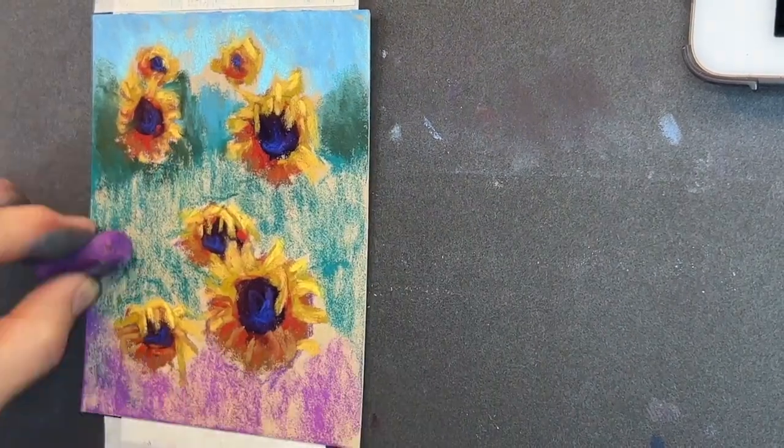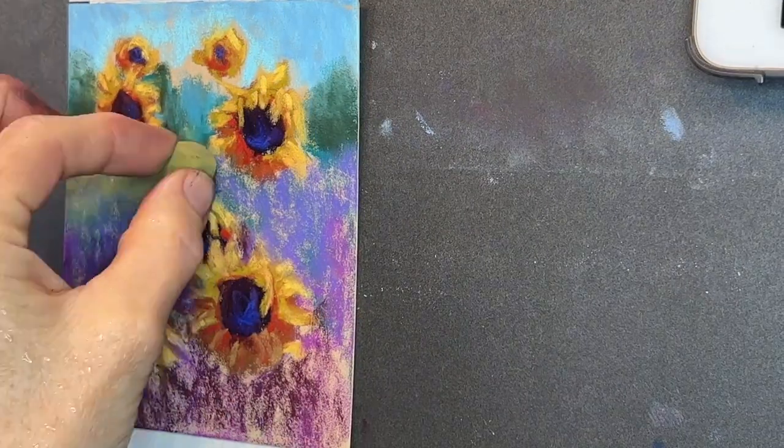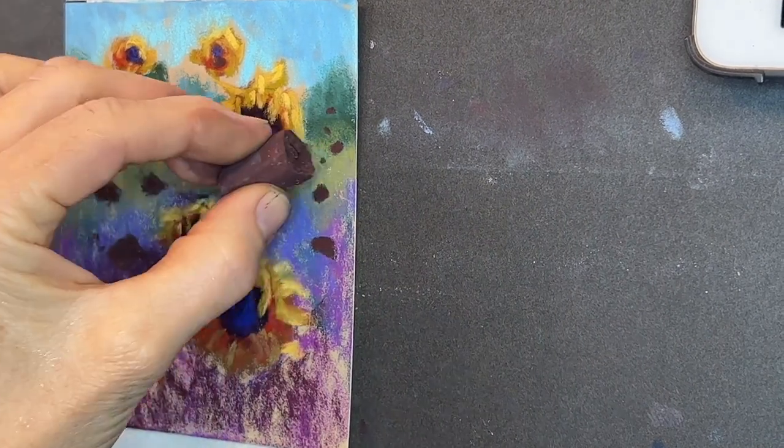So enjoy the rest of this painting process to some lovely music. Don't go anywhere — I will be back at the end to reveal the final painting and to give you some more resources on learning how to paint sunflowers. Enjoy!